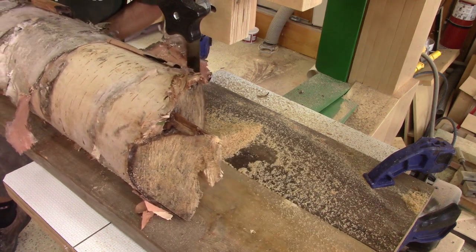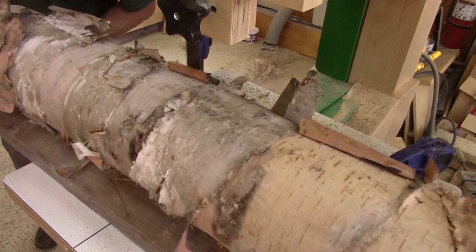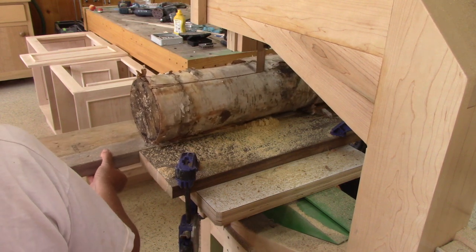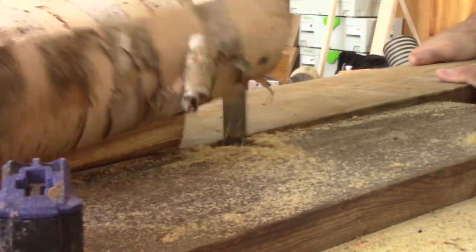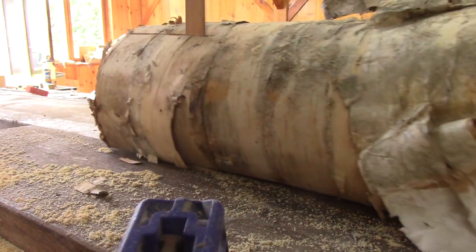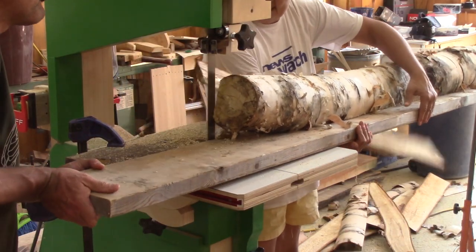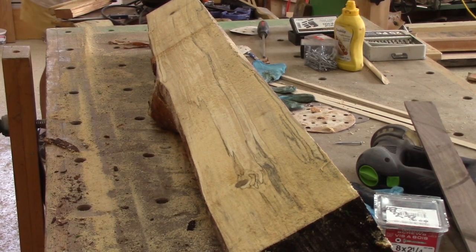Now we have to repeat all the same operations for the rest of our logs. After a while, we have a nice pile of logs with two straight sides.